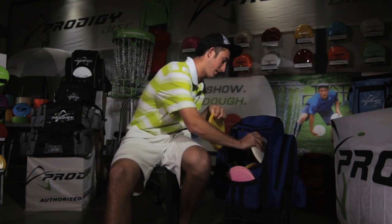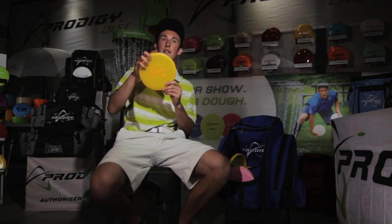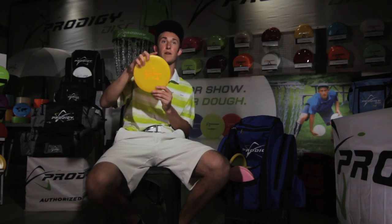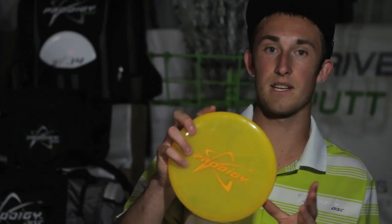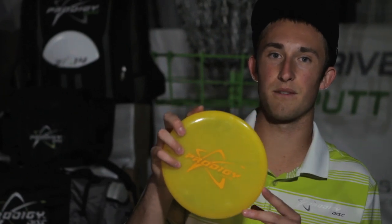On to my throwing putters. My first is a broken-in PA2 — it still goes straight and has a lot of beef in it. It doesn't go as far as my M3s, but it has a great place in my bag. The PA2 is very overstable to begin with but breaks in really well. My second PA2 is almost brand new — most overstable — and flies about like an M3 but shorter. For anything under 300 feet, this thing is really predictable sidearm or backhand.